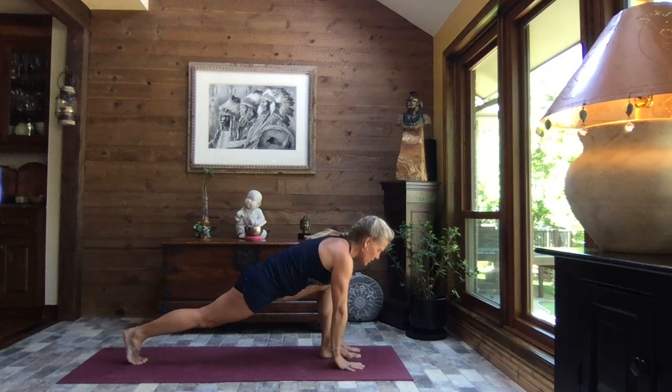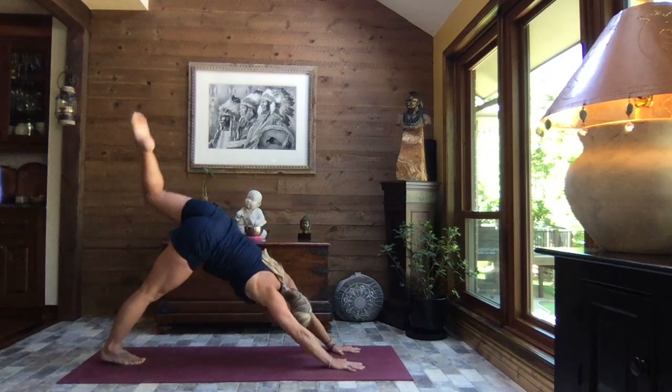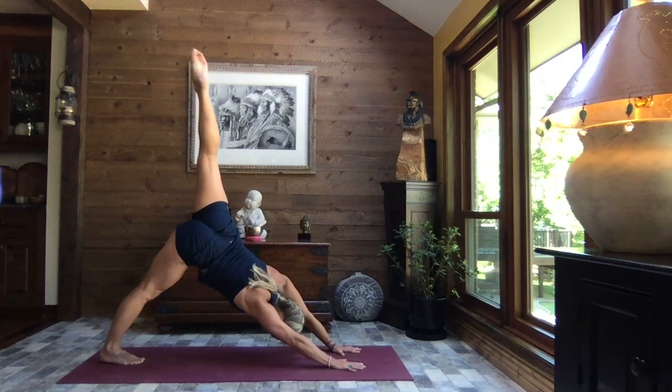Inhale, rise and exhale, sink — stay low in those legs. Extend those arms to the sky, big circle those arms to the back, release your hands on either side of your foot, lift your hips, sweep it back and extend left leg to the sky.